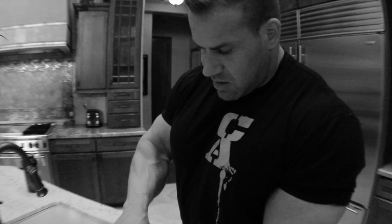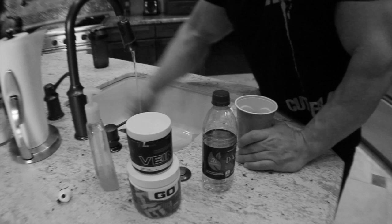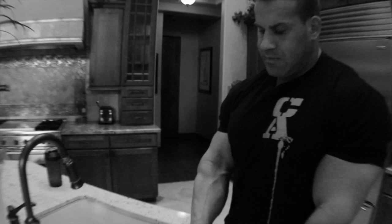Take this about 20-25 minutes before you train. I'm going to do two scoops.